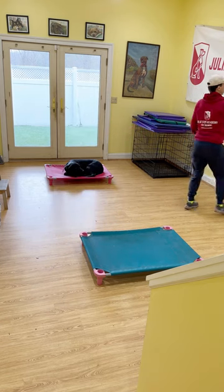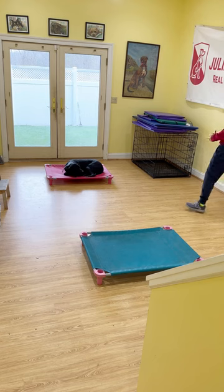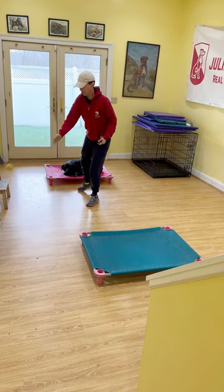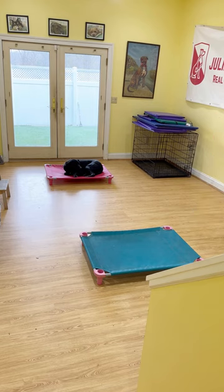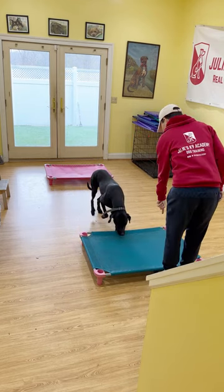Door knives as well. Who is it? I got it. Good girl. Good girl. Place. Nice work.